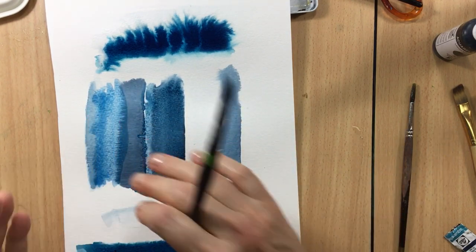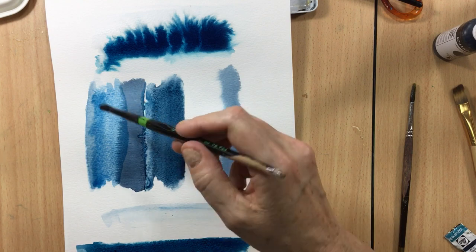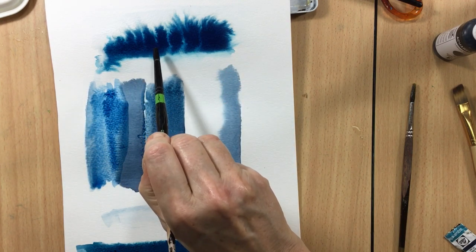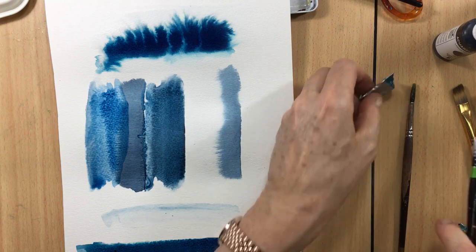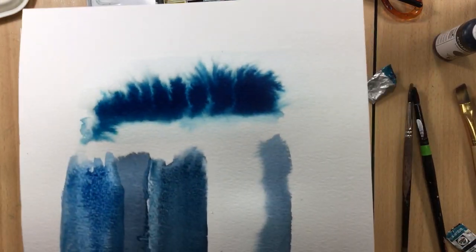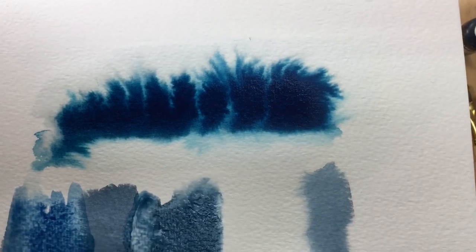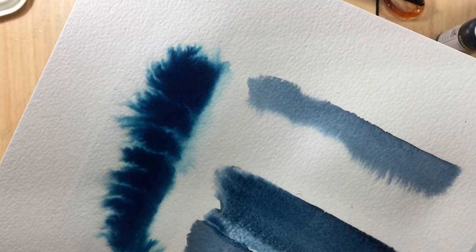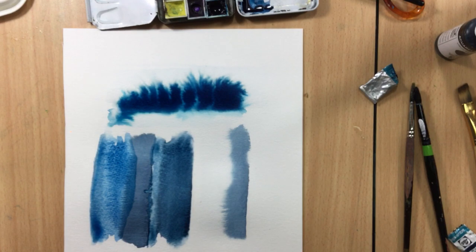Comparing the pans and the tube — with the Vallejo you can see how unbelievably pigmented it is. Let me get you really up close — there it is. It is so pigmented, it's beautiful. I really really like it and that's what you can play with.